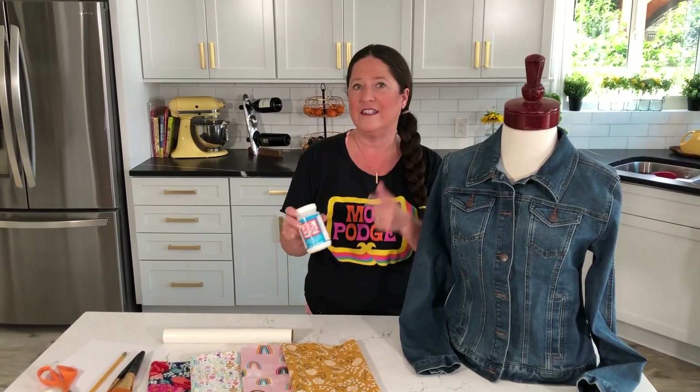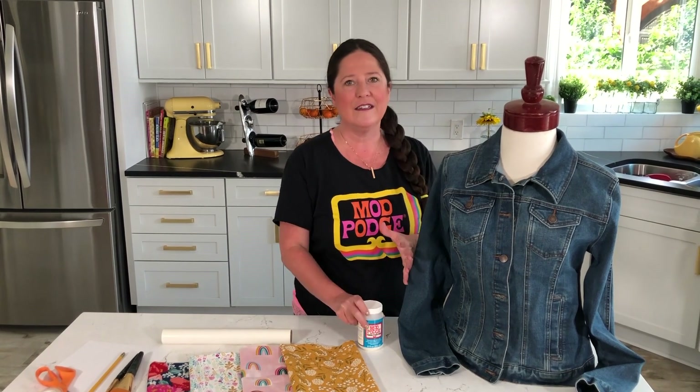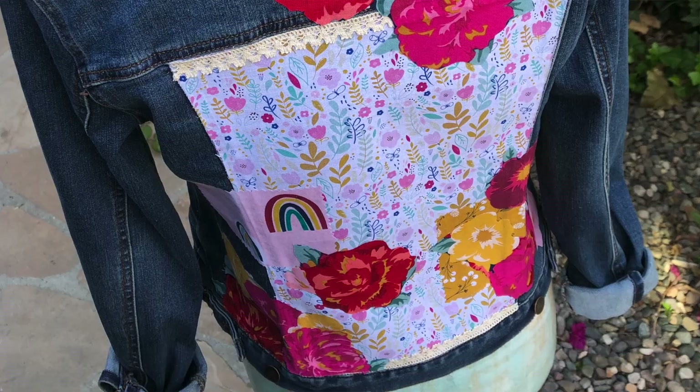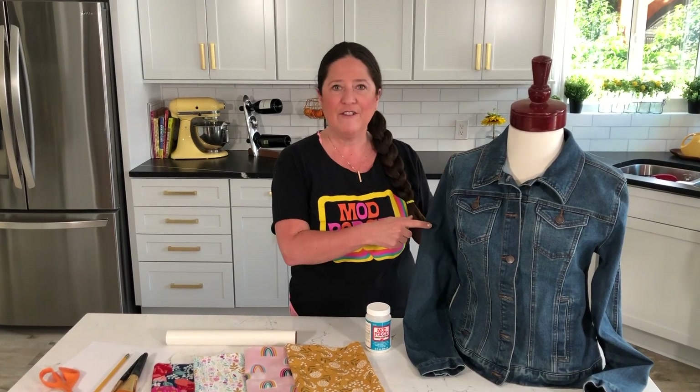Today I'm going to show you how to do a patchwork jean jacket using the Fabric formula of Mod Podge — that's the blue label Mod Podge — and that's going to let you take fabric and adhere it to other fabric, and it's going to be machine washable.